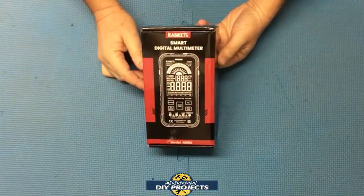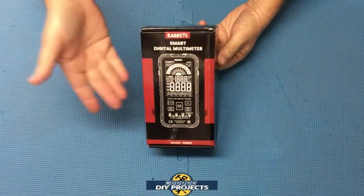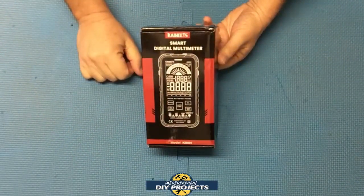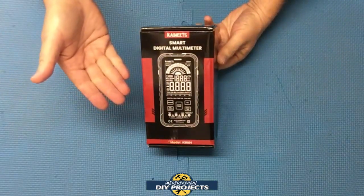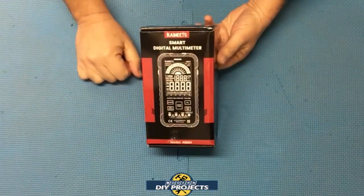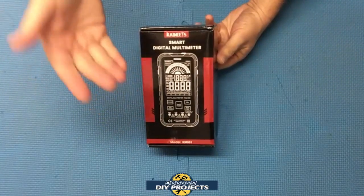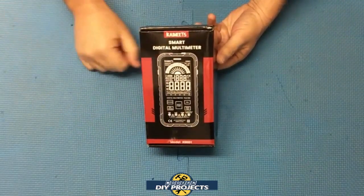Hello everyone and welcome. For a while now I've wanted to review a multimeter that would be useful to both hobbyists and beginners as well as professional or experienced users. It was a difficult challenge since there are so many multimeters to choose from, and I wanted to find the best one for the broadest range of users. Being the bargain hunter that I am, I wanted to find the best multimeter that gave you the most features for the money. After a long search, I think I finally found one.